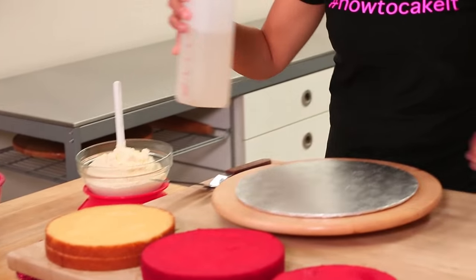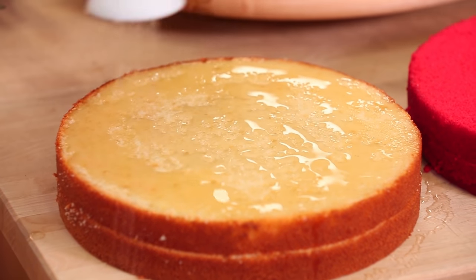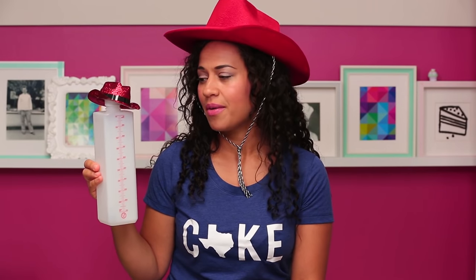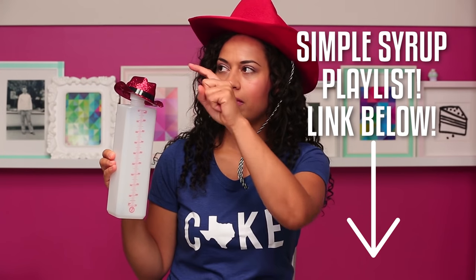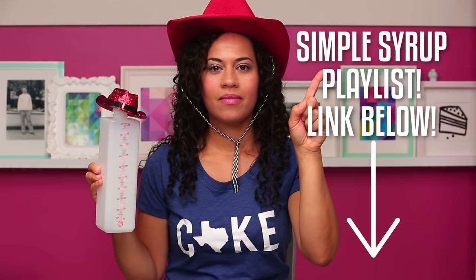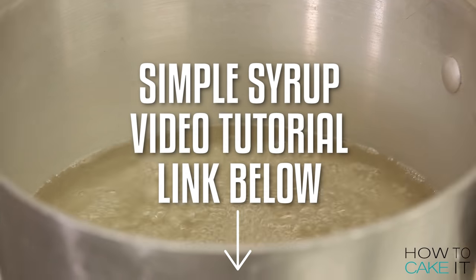It's simple syrup time, y'all. Sir Squeeze, where are you? I use simple syrup to really lock the moisture into my cakes while I'm decorating them. Sir Squeeze is really happiest when he's spraying flavored simple syrup. I have a full flavor-infused simple syrup playlist — you should check it out, we'll put a link. And if you don't yet know how to make simple syrup, there is a video for that — we'll put a link below.